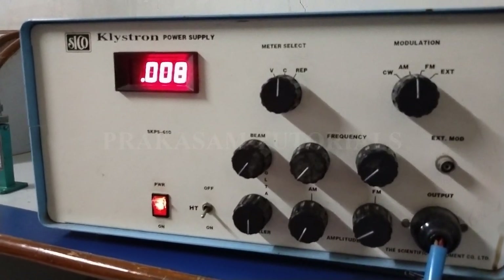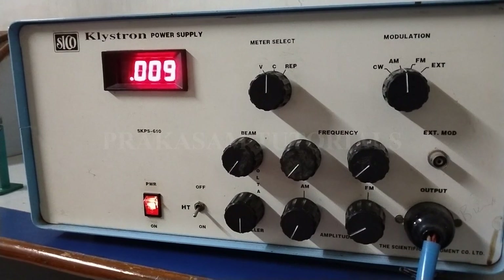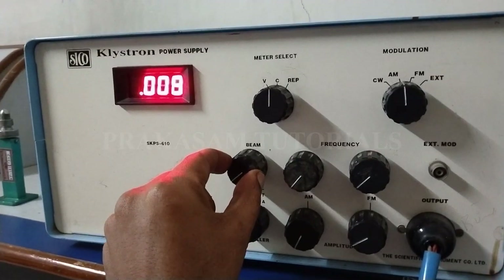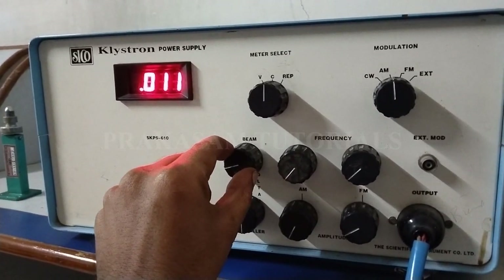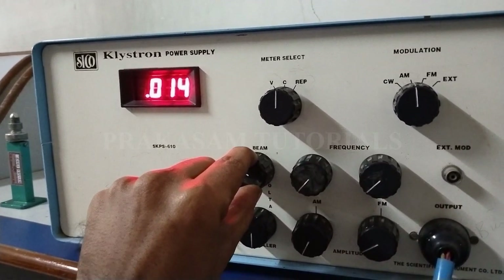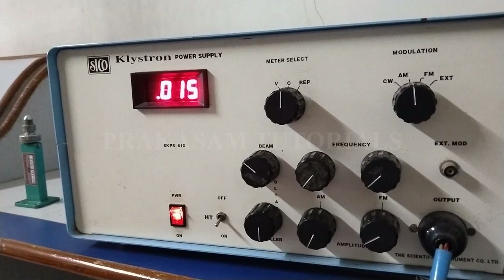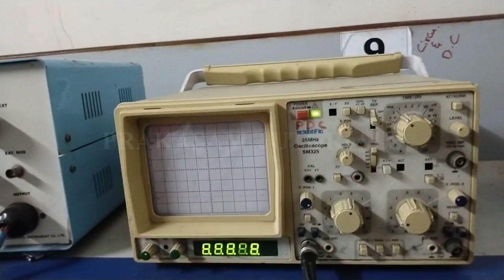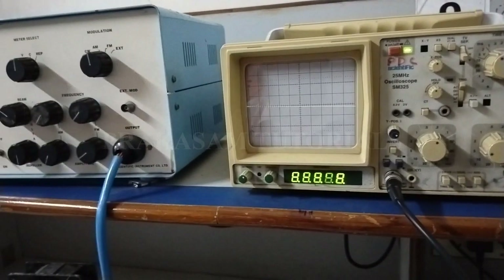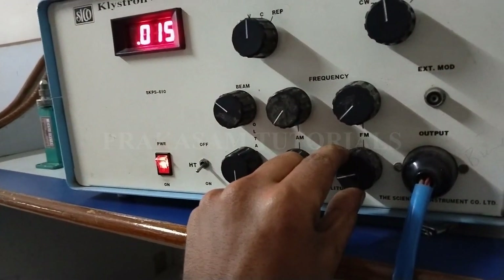Set the beam current to 15 mA. The beam current should not cross 15 mA. Vary the beam knob in the clockwise direction slowly to set beam current to 15 mA. Next, switch on the CRO and measure the square wave using the klystron power supply.